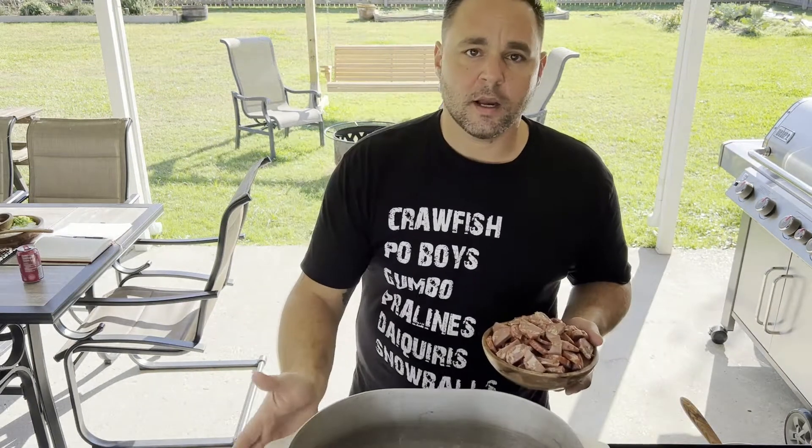Alright guys, we got the roux — I showed you how to make that in an earlier video. We got our duck breast smoked and ready. I got my pan preheated with a little bit of oil in it.